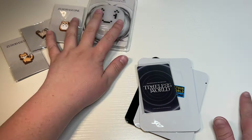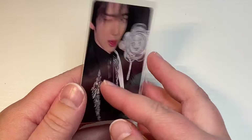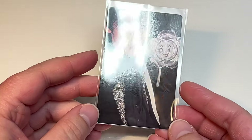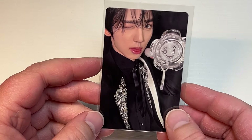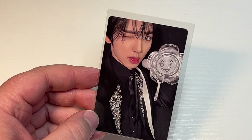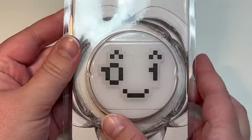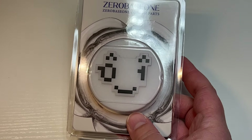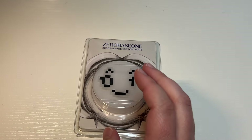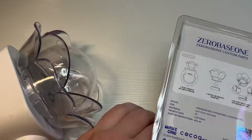In this video I'm going to show some Zero Base One tour merchandise stuff that they released for the Timeless World Tour. I brought my light stick because some of the things we're unboxing are related to that. So we're gonna check this out first — they gave me a random photo card. I don't remember it saying I'd get one, but I got Yujin, so here's his little insert for the light stick.